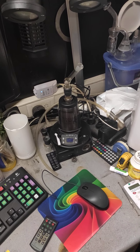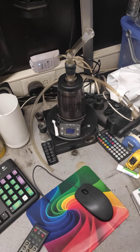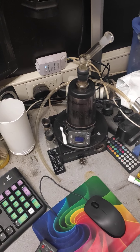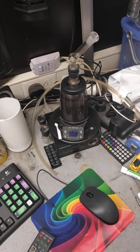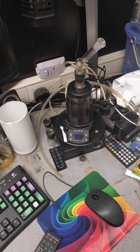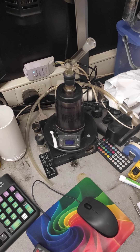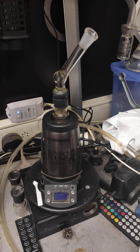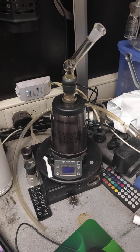Hi everyone, this is my Arizer Q Extreme. I got it about two years back and I use it daily instead of smoking, which is a lot healthier. I think this is one of the best vaporizers you can buy, but you can still upgrade it. Let me show you two modifications that you can do.